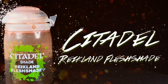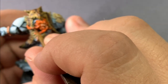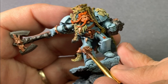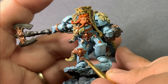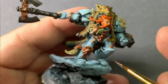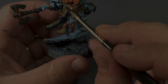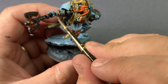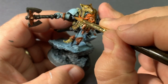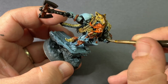Reiklin Flesh Shade on the face and hair will bring in those shadows, and I'm also going to use it on the copper to darken it down a little and give some nice warmth to those recesses. After those washes are dry, I'm going to coat the entire model in a gloss varnish in order to get prepped for an all-over wash of Nuln Oil. With the gloss varnish, the Nuln Oil will slip into all of the recesses and really give shape to this model. If any of the shade starts to settle on flat surfaces, I'll just wipe it away with a damp brush. That way we have a nicely shaded model and we've preserved our colors.